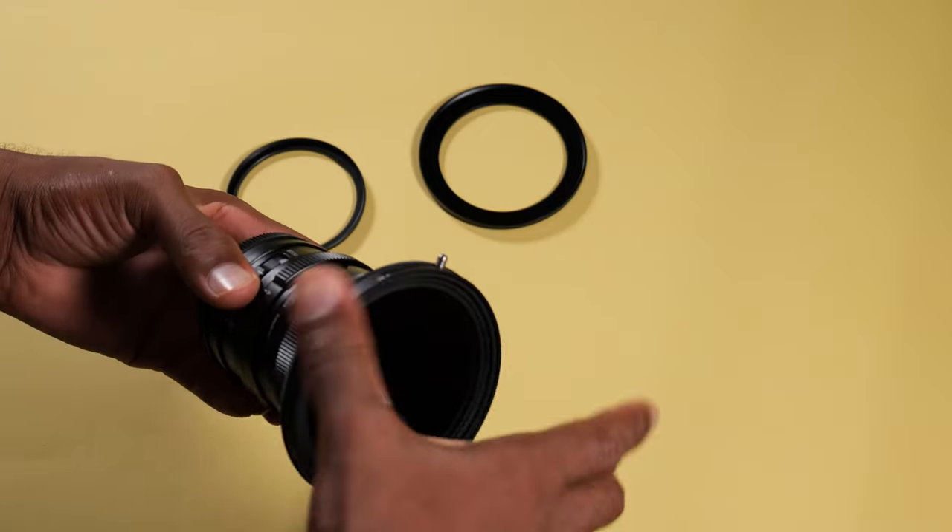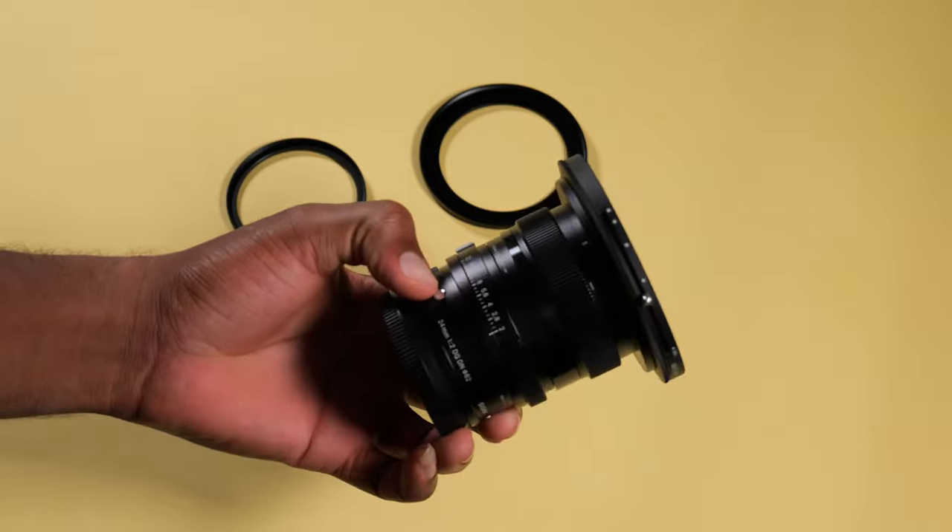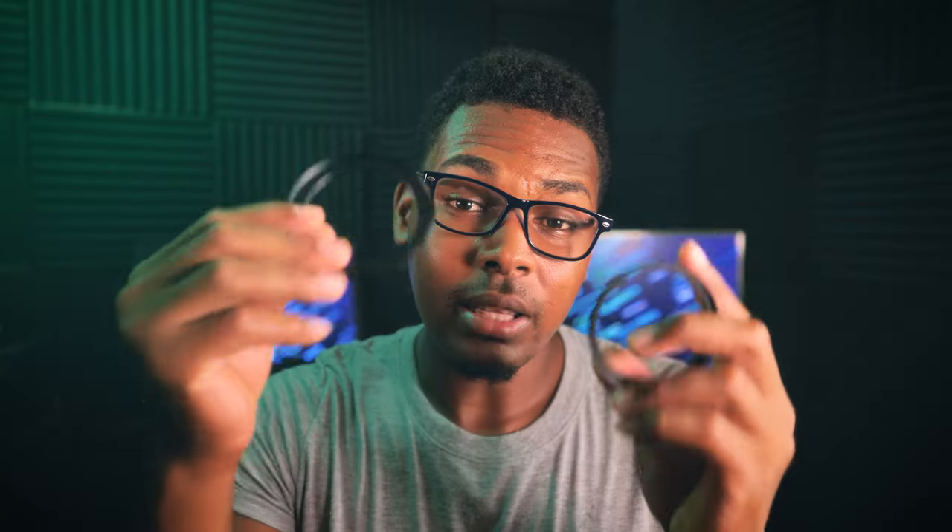I bought 82 millimeter filters. All my filters are 82 millimeter, and I buy step-up rings to step up from the diameter of my lens to house that 82 millimeter filter. These little things will cost you way less than buying multiple filters for your lenses — just get these $10 metal step-up rings and one filter can be used throughout your entire lens arsenal. Very affordable and very effective.